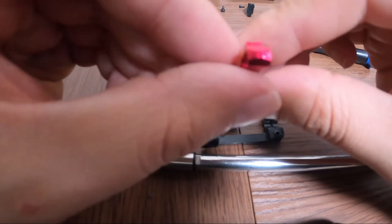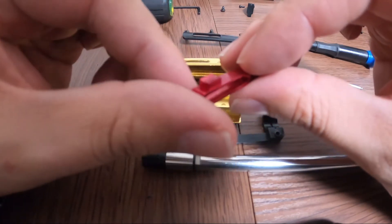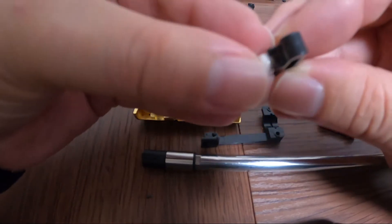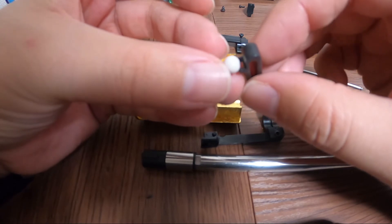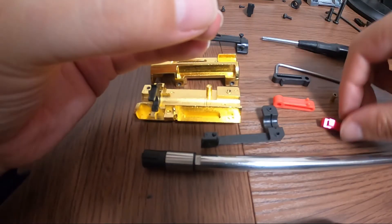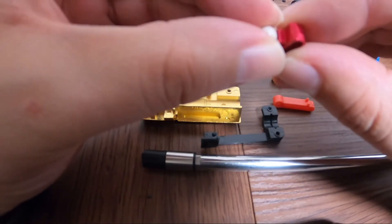So the Maple Leaf one, as you can see, is one solid piece. When the hop-up bucking pushes down on it, this lever will split or put more pressure on one side than the other. This one will actually sit on the BB as solid as possible.